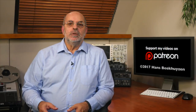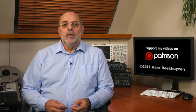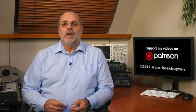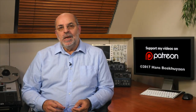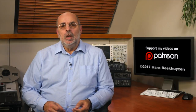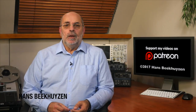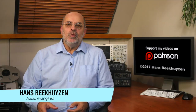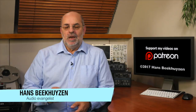Subscribe to this channel or to my newsletter, or follow me on Twitter, Facebook, or Google Plus — see the show notes for the links. If you have a question, post it below this video, but please don't ask me for buying advice. If you liked this video, please consider supporting the channel through Patreon and see exclusive videos too — just one dollar a month will do. Don't forget to tell your friends on the web about this channel. I'm Hans Beekhuizen — thank you for watching, and see you in the next show or on theHBproject.com. And whatever you do, enjoy the music.